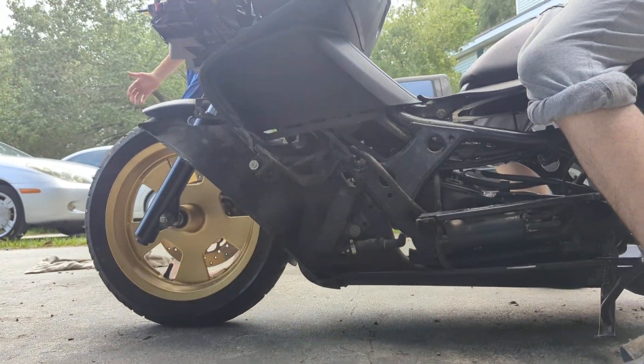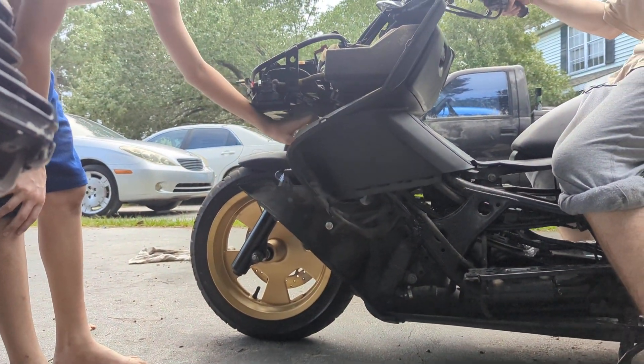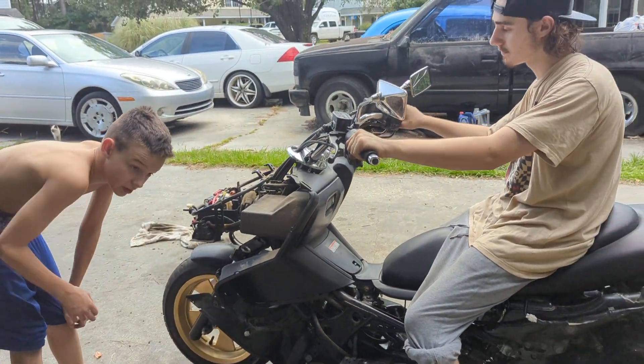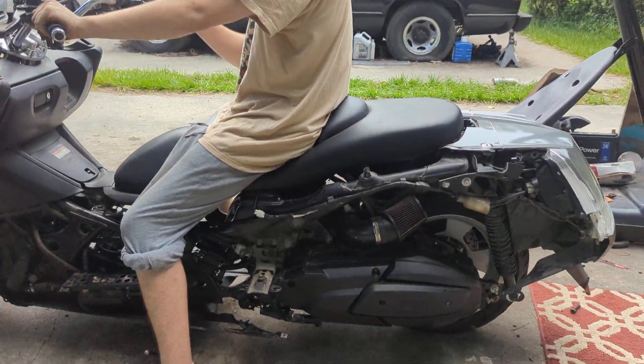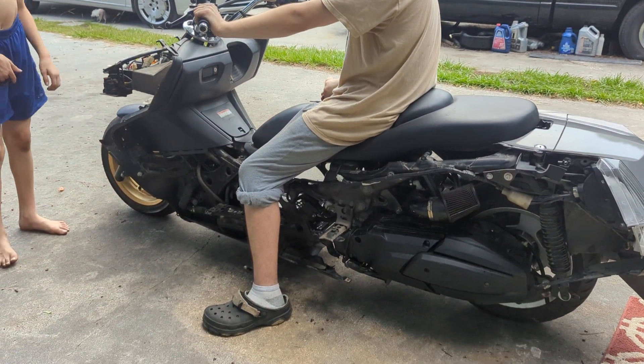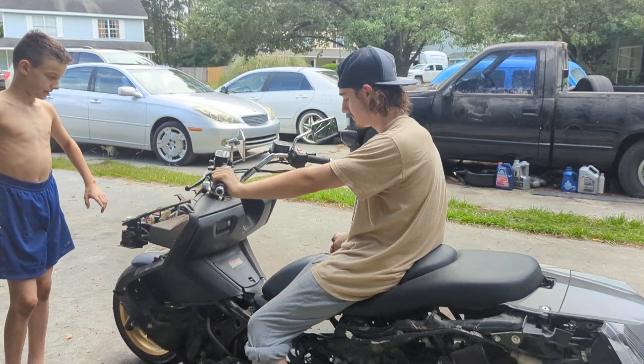This morning we got the suspension done — lowering springs, fork oil. It was nasty. Maybe we'll start it tomorrow. Gotta do an oil change too.